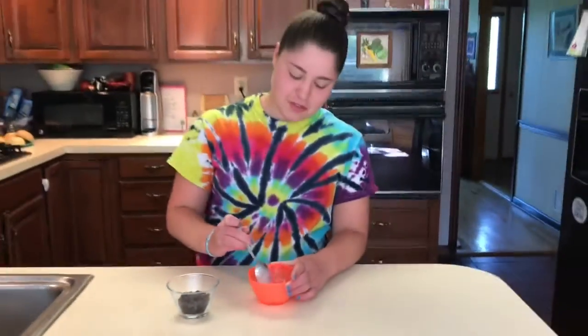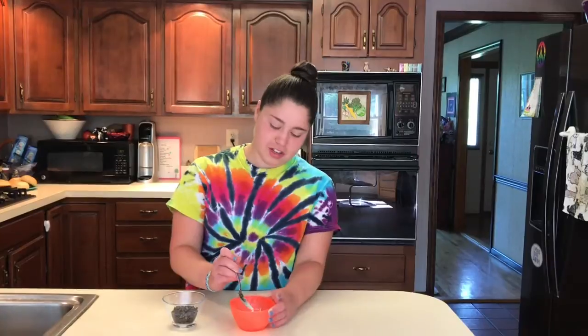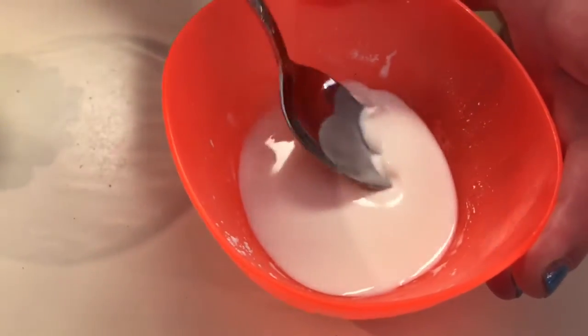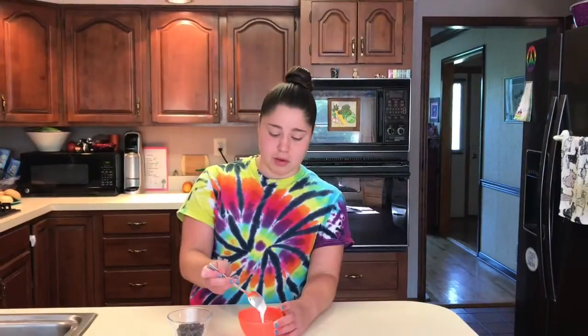This is like oobleck — a combination of cornstarch and water that feels hard when you touch it but is also liquid at the same time. This is what's going to turn our liquid hot chocolate into pudding, which I think is really cool. Now that our mixture has warmed up, we're going to add our chocolate chips into it.